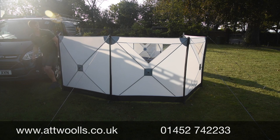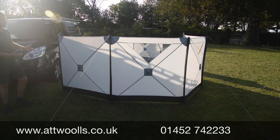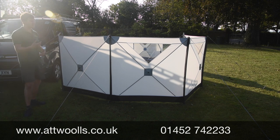This here is the Outdoor Revolution Pronto Windbreak. To be fair, it's been in the range for a year or so now and it's been really, really popular. The premise of it is a quick and easy windbreak to put up, but what it also does is give you more of a sheltered area.